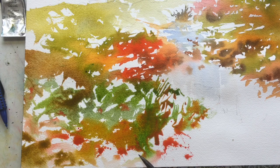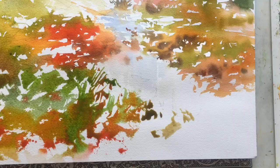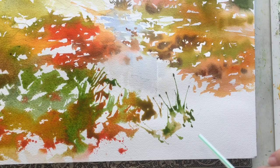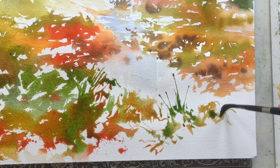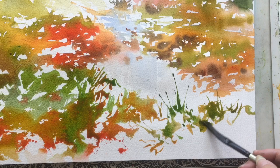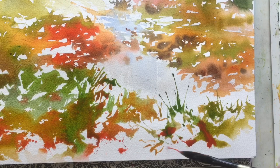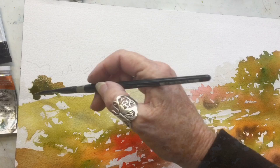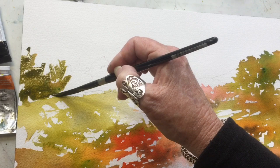We're getting to the foreground area now and I'm gradually filling in, still leaving lots of white. I'm about to use my drinking straw to blow a little bit of grass-like atmosphere into the foreground. Just very carefully drag some of that color down into the bottom areas. I like to leave a lot of white spaces — if you start filling in those whites too soon you might end up with a very flat painting.